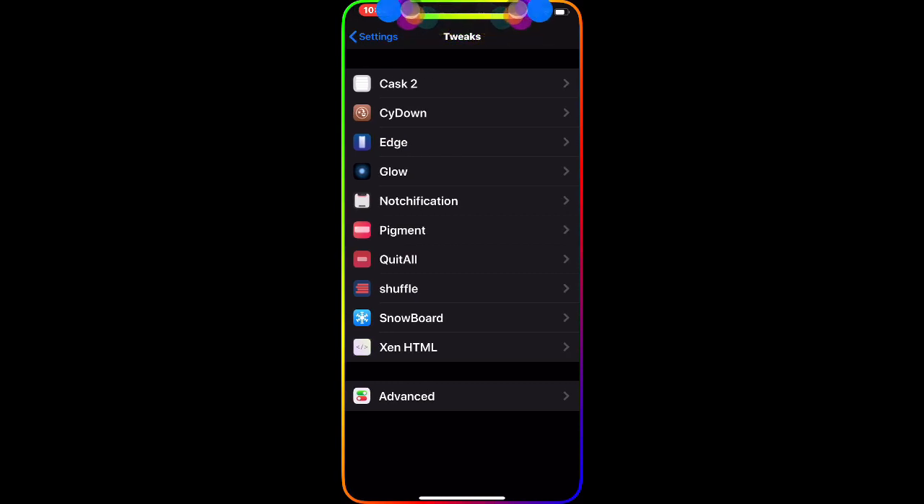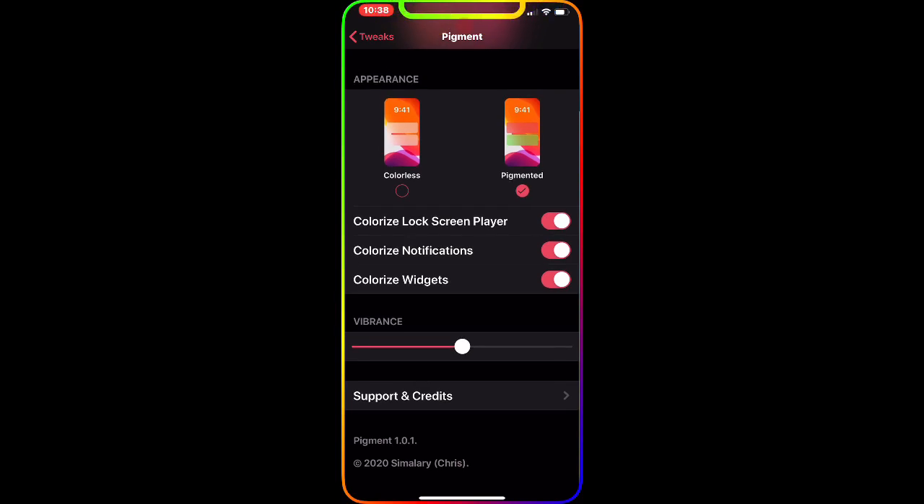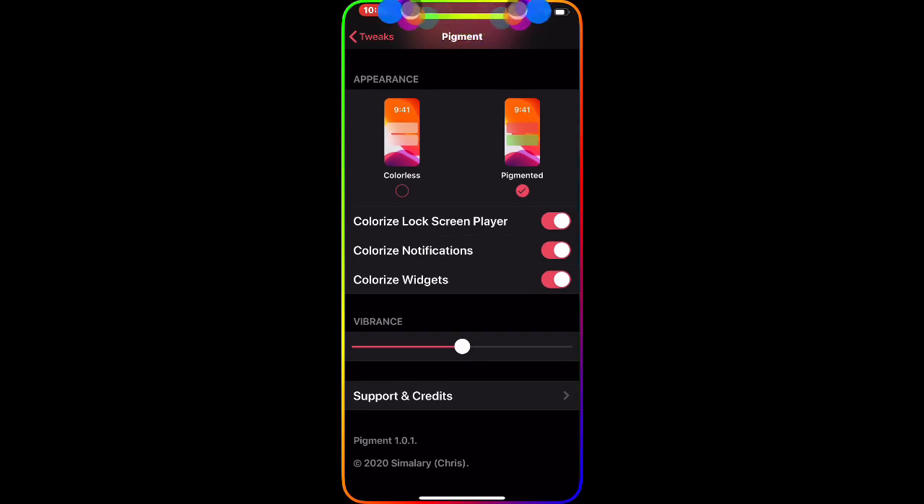The next tweak for today is a brand new tweak called Pigment. As you can see, this is the interface once you download it — you have the customized lock screen player, customized notifications, and customized widgets. This tweak is really awesome, really simple, and has a really clean look. You can customize your now-playing widget on your lock screen, your notifications, and your widgets. I highly recommend checking this one out.